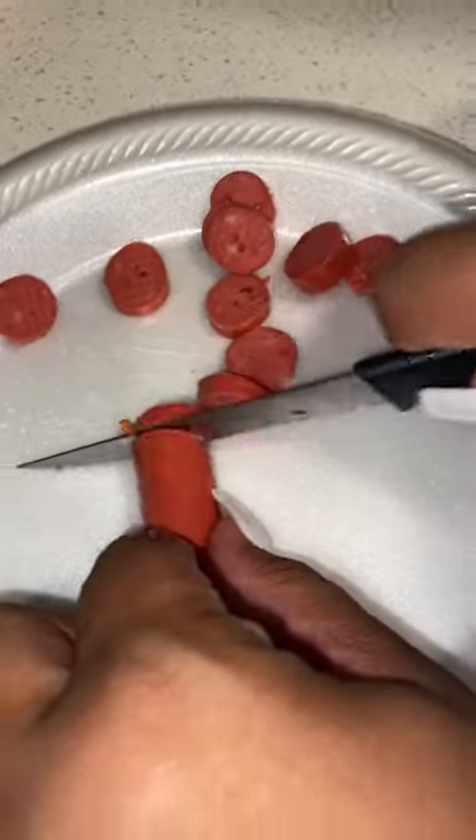Hey y'all, so today we decided to make our first spicy bowl. We cut us up some hot pickle sausage, added some banana peppers, poured that juice in there, sliced jalapeños, added that juice in there, and mixed it on up.